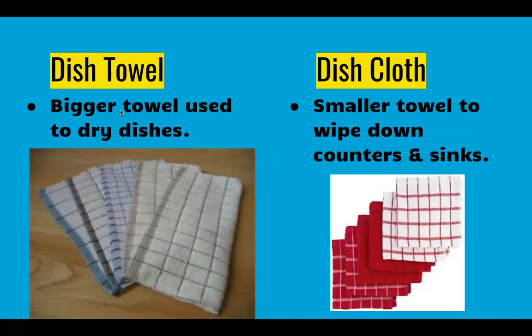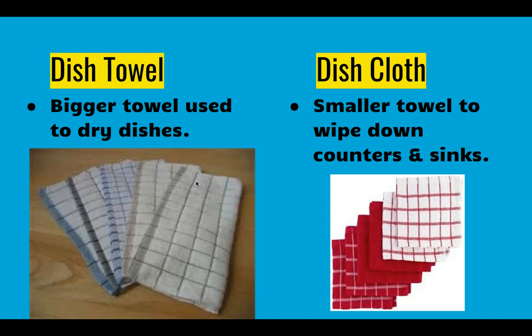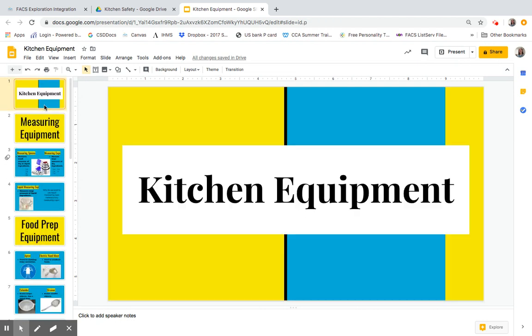Other cleaning equipment are dish towels — these are bigger than dish cloths. Cloths tend to be square while dish towels tend to be rectangular. Dish towels are used for drying dishes, whereas dish cloths are used to wipe down counters and sinks and clean up other messes. Some people also use sponges to clean their dishes. Those are some basic kitchen equipment pieces that we will be using for their intended purposes.